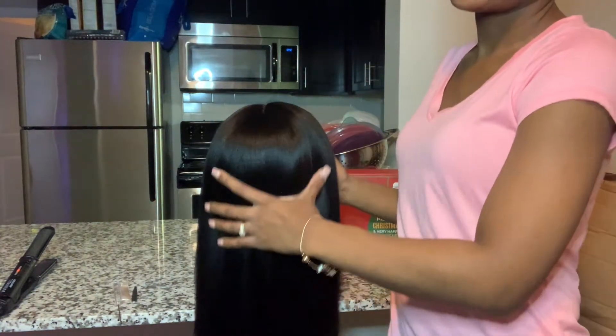Hey guys, welcome back to my channel. If you're new here, my name is Ratrice Low. Today I'm going to give you guys a review on this RPG Hair — it's actually a wig, it's a 360 wig. I'm going to show you guys how I put it on my head and cut the lace and melted the lace. If you're interested, keep on watching. Don't forget to like, comment, and subscribe and hit the notification bell.